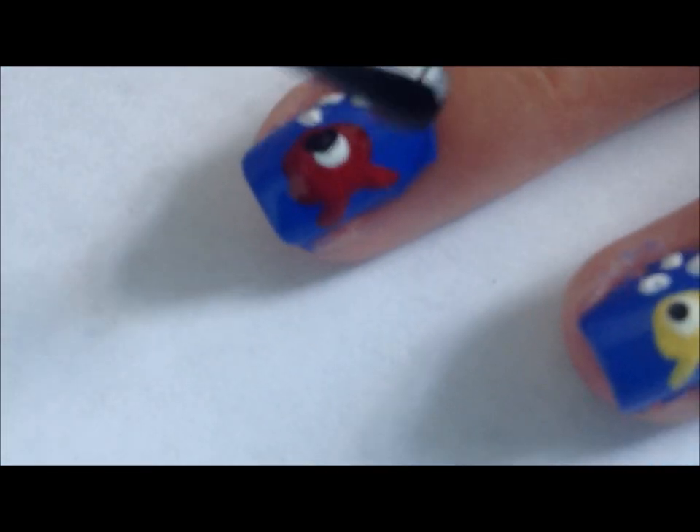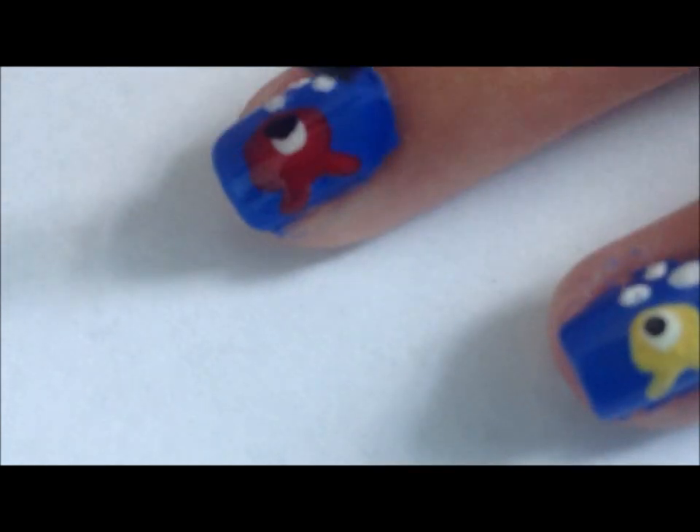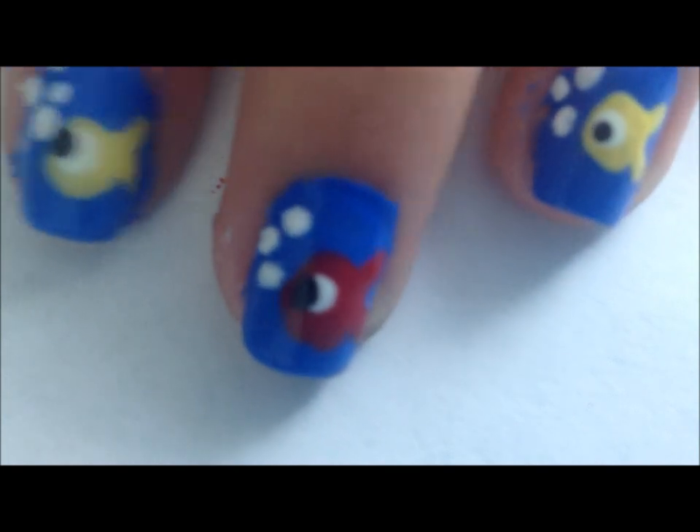Once your design has dried, finish it off with your favorite top coat. And now, you're done.